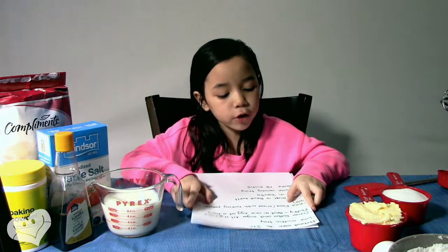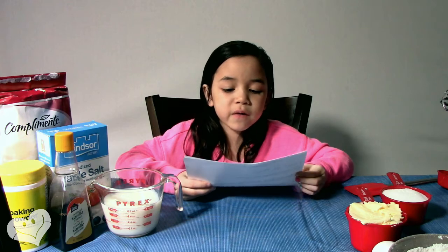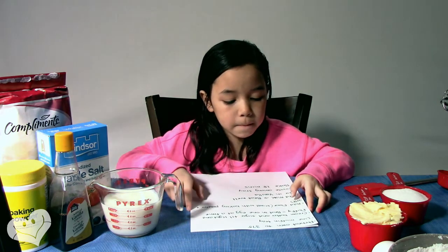First step, preheat oven to 375. Step 2, line muffin tray.